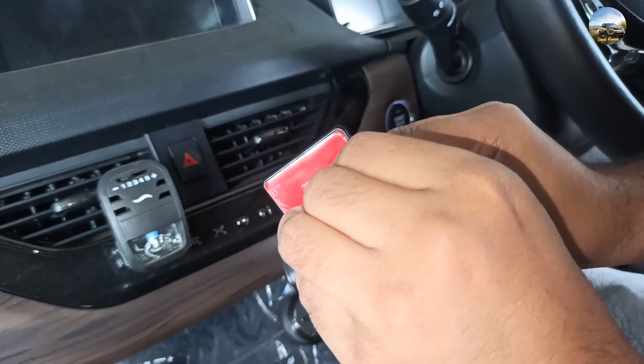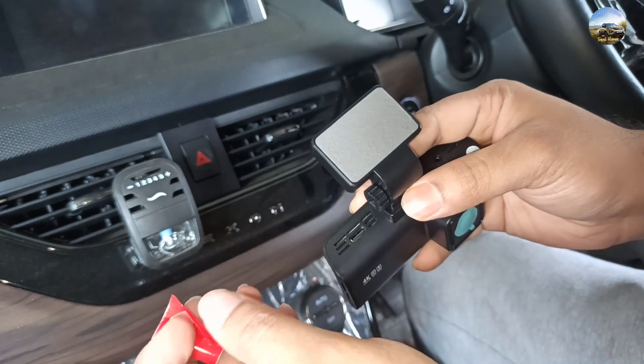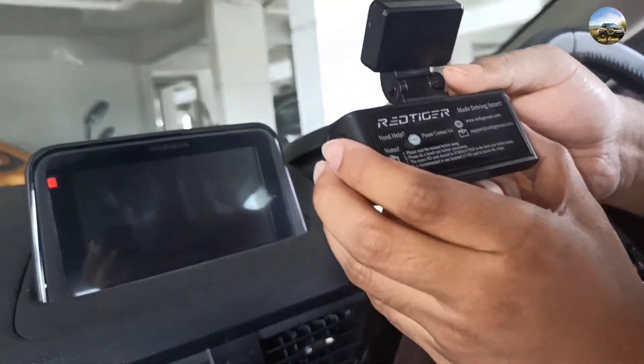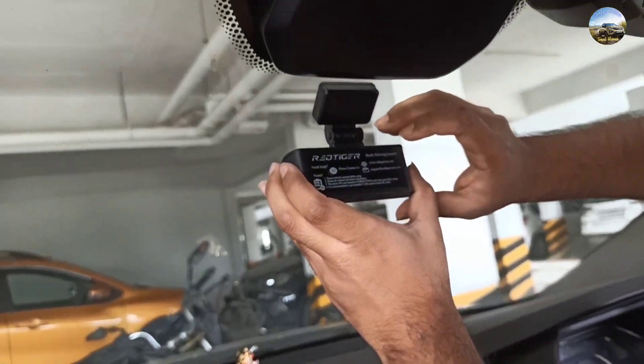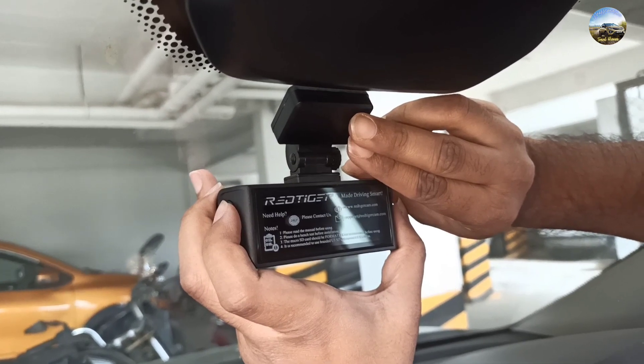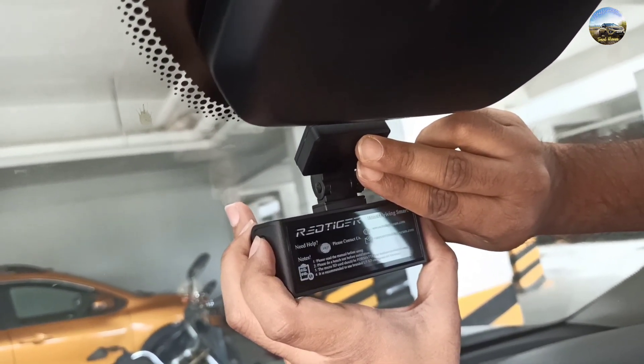Now remove the adhesive tape and then place it in the center of your windshield. One more thing — clean the windshield before placing it. After sticking the adhesive with the windshield, you have to hold it for a few minutes.